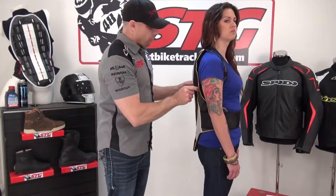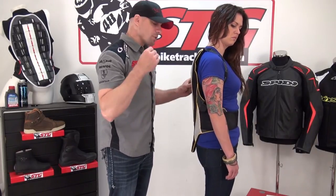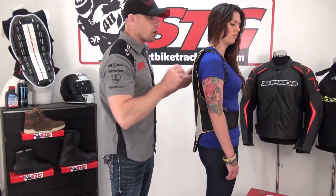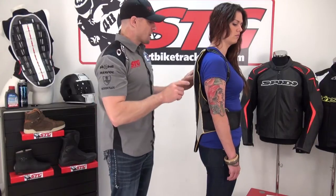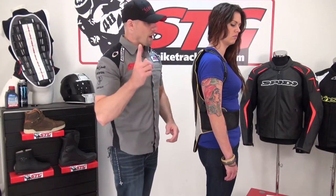Here is the takeaway with this. This is the thickest back protector in their range. What that means is you're going to need ample room inside your suit and or your jacket to accommodate this back protector — more room than you would with the other models they have in the range. Beyond that, it is very comfortable and it's able to manage loads of energy that the others cannot.